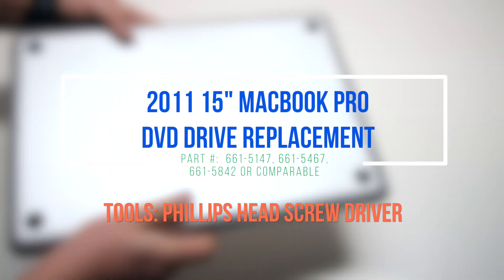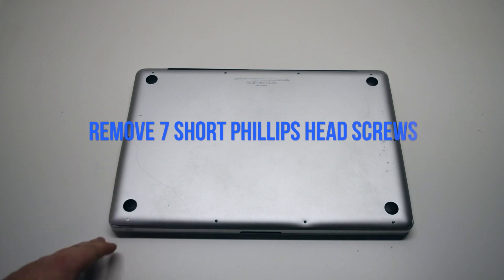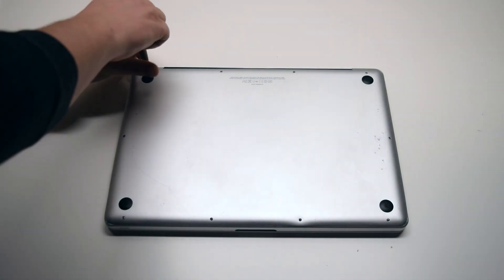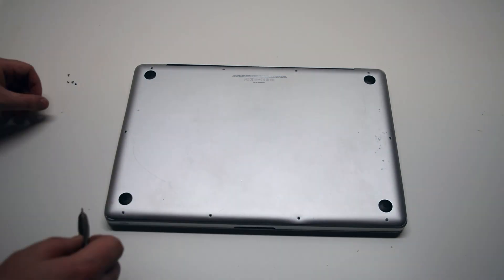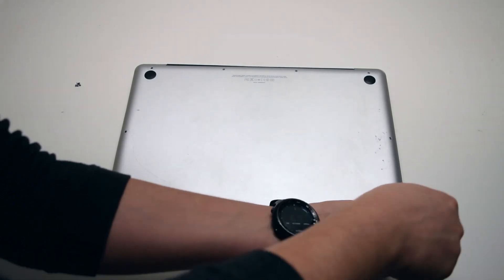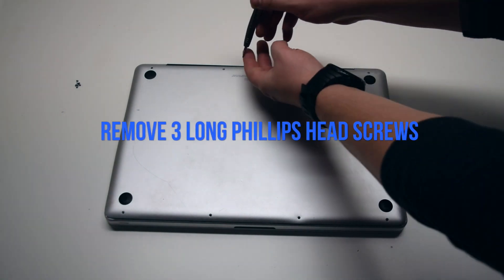2011 15-inch MacBook Pro DVD Drive replacement. Remove seven Phillips head screws starting in the top left corner and going around the contour of the MacBook — these are the shorter screws. Now remove the three long Phillips head screws.